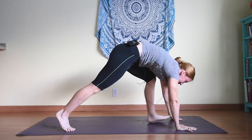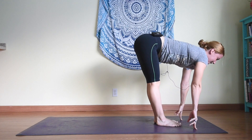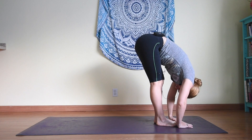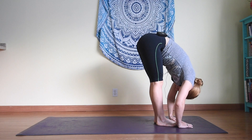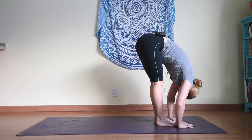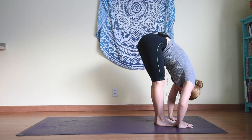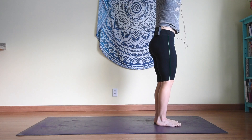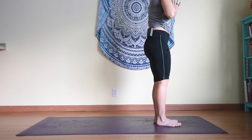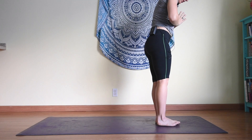Bringing the gaze forward, stepping the feet in between the hands. Inhale halfway lift, exhale folding down. Take a moment here to see if your hamstrings are maybe already feeling a bit different from the way they were the first time we did a forward fold. Inhale up, exhale hands to heart center.